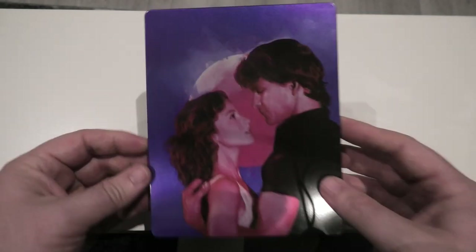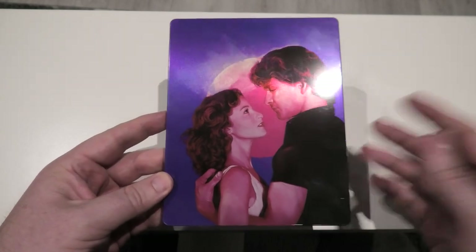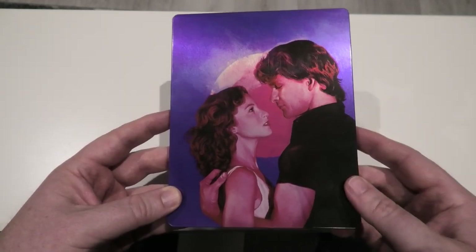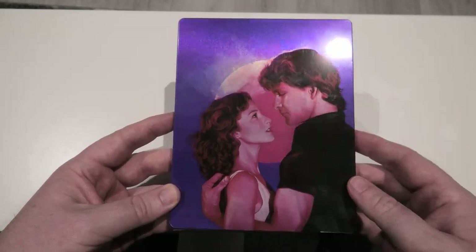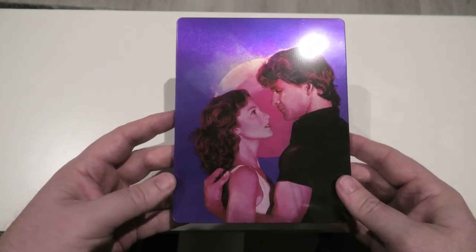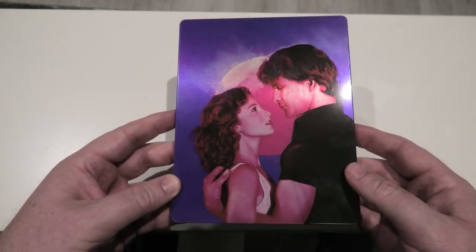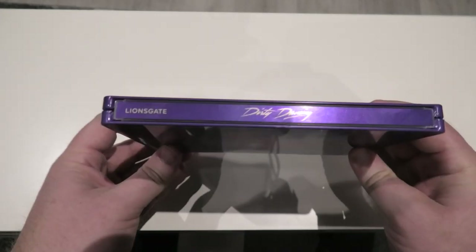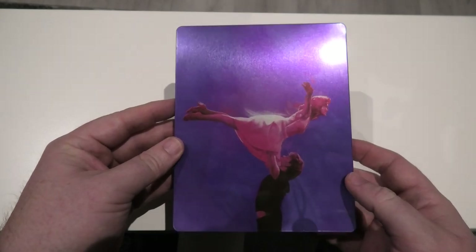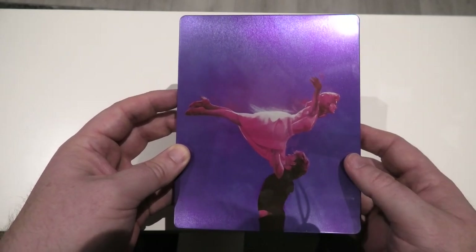So here we go — a proper look at the steelbook. Like I said, when I saw the pictures of it I was a little underwhelmed, but then I just came to realize — come on, we're talking about Dirty Dancing here. What else were they going to do? They put Johnny and they put Baby on the cover — what else can they do? I'm growing to love it a little bit more every time I see it. Take it back around to the spine and then to the back, and then of course you have the iconic lift at the end — and of course you'd have to put that on the steelbook as well.